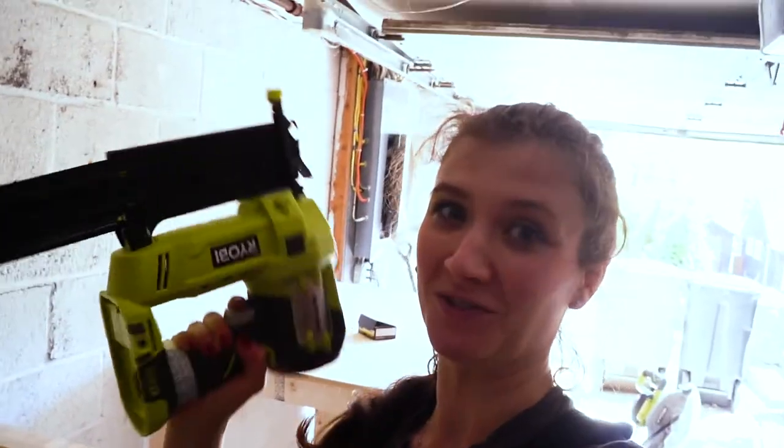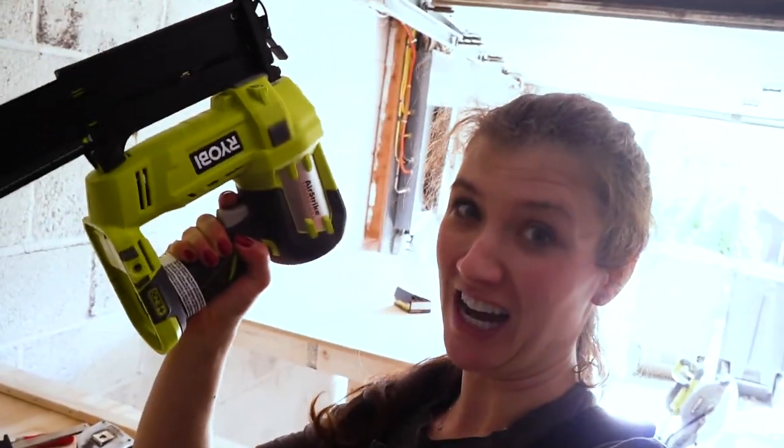I ran out of the brad nails for my brad nail gun, so now I'm gonna be doing it the old school way with a hammer and just some finishing nails.